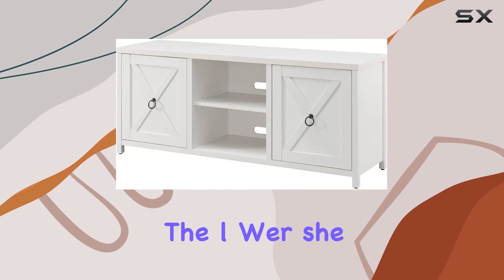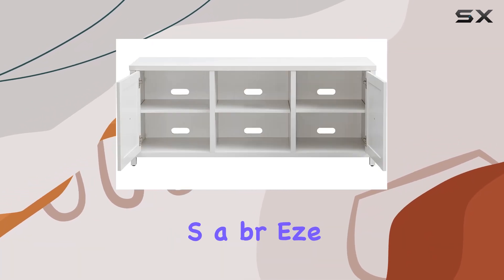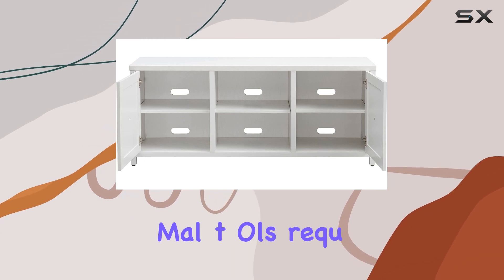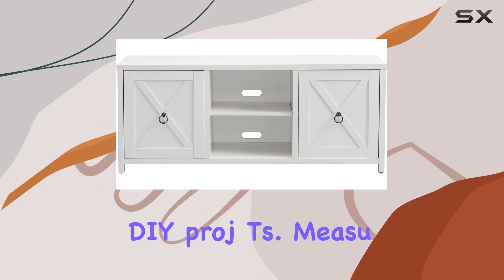The lower shelves offer ample storage, with each holding up to 25 pounds. Assembly is a breeze with clear instructions and minimal tools required, making it accessible even for those less inclined towards DIY projects.